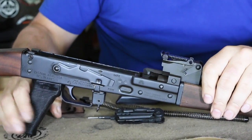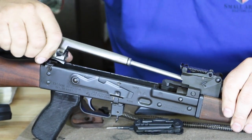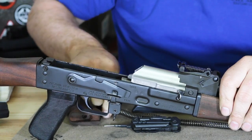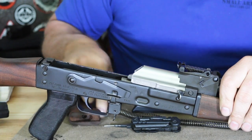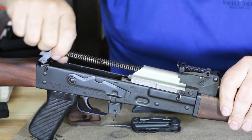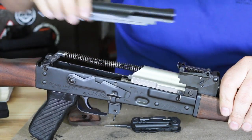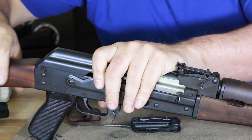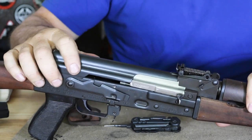Reassembly is just like any other AK. The button makes it much easier — the button is depressed, so when I insert the recoil spring, it sits in front. I drop that into place, drop that down — now it's in place. I hit the button, it pops right out and locks it in place.